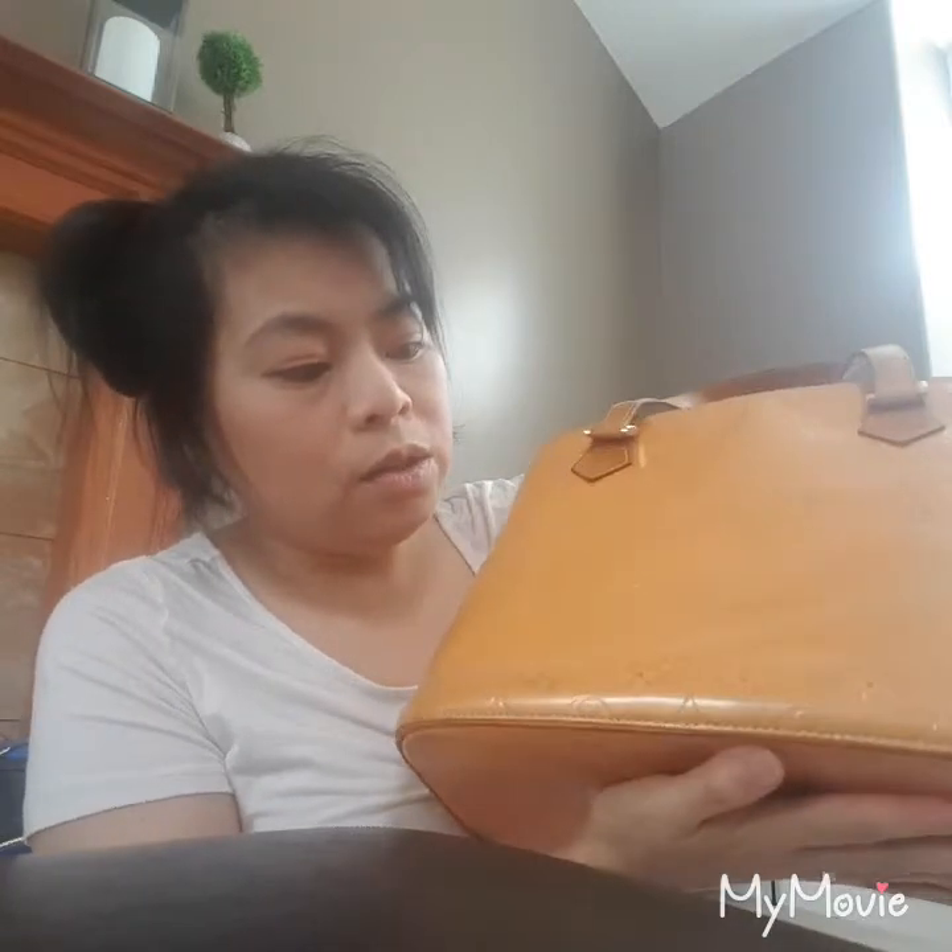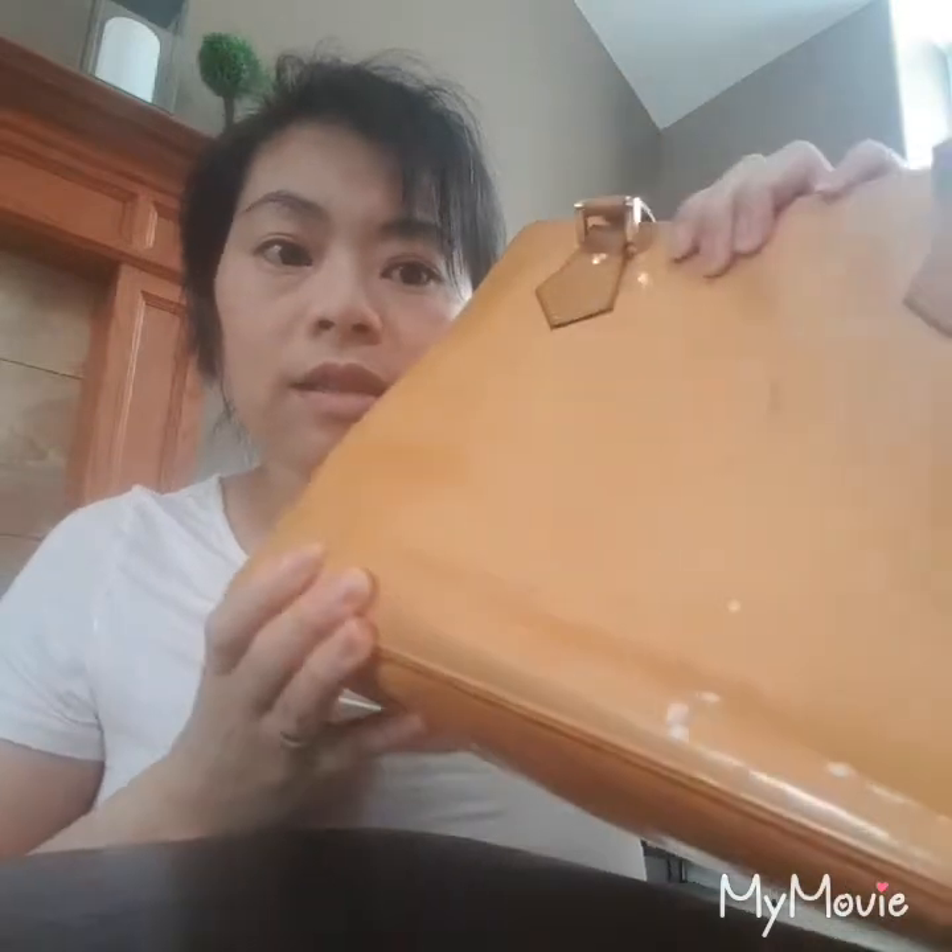Hey everyone, I'm back after a while and today I'm working with the Louis Vuitton Vernis Bruny bag. I got this bag as a gift for my sister — she needed a bag with structure. I'm going to dye it black, and I bought it already stained everywhere, so black should cover all of that. It has a little bit of peeling too, but black should cover that as well.